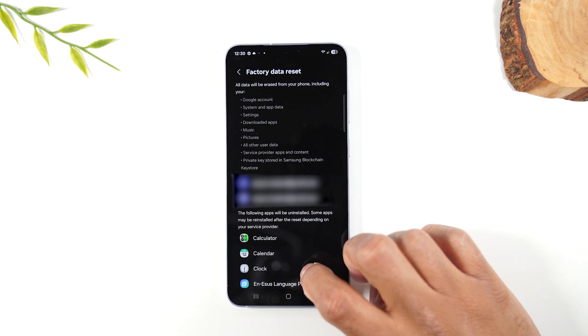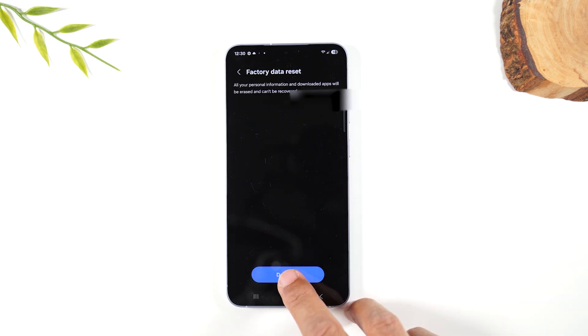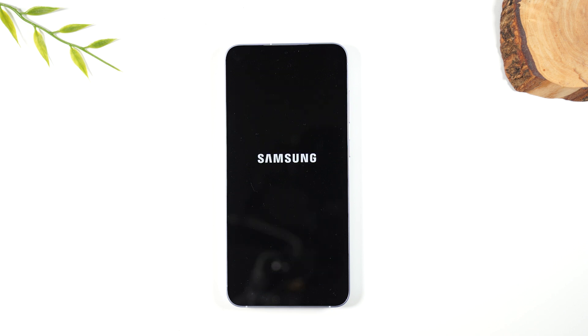Tap on Factory Data Reset, swipe up, go to Reset, tap Delete All. The very last step is it's going to ask you to remove your Samsung account as well. So you'll need to sign into it and remove it, and you will need to be connected to WiFi to do this. I just put in that Samsung password, so now my Samsung account is removed and now it has triggered the full factory reset.